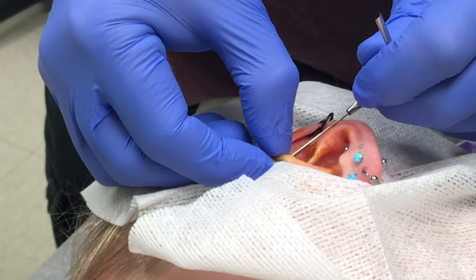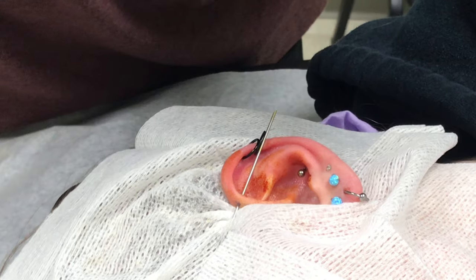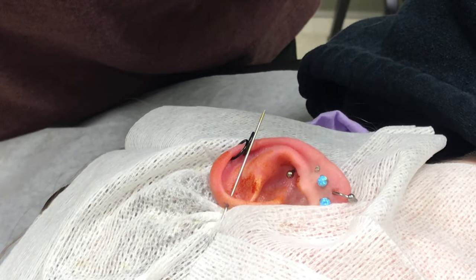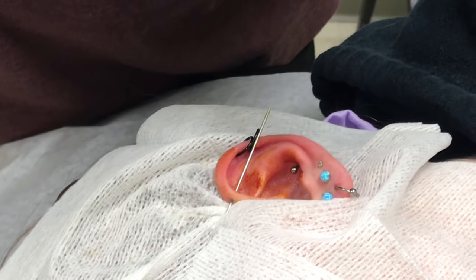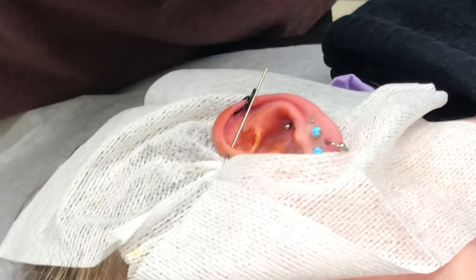It's going to feel better in a second, once I get the taper in and get the needle. How was that so far? That one was probably the worst one out of all my piercings that I've done. Wait till the third one. We're in for a ride.